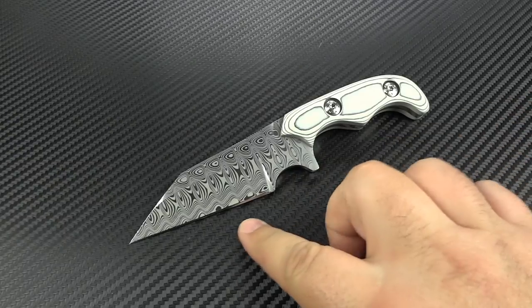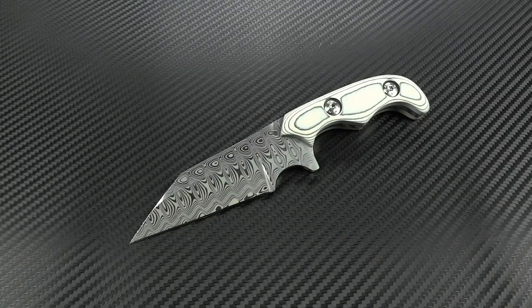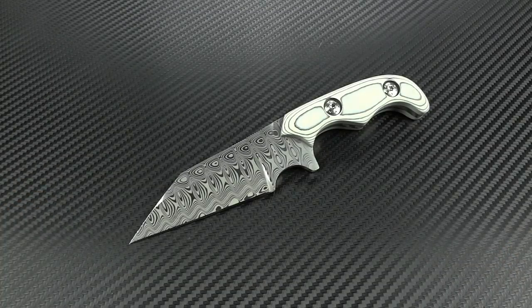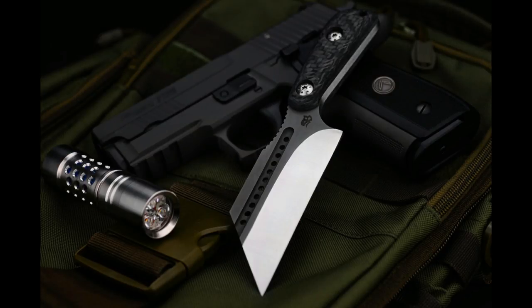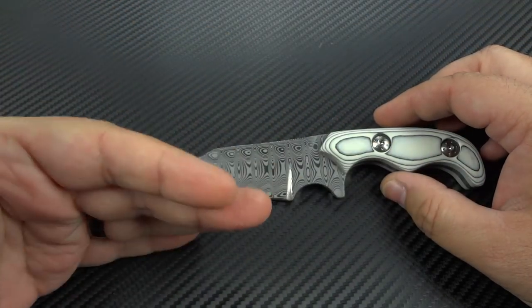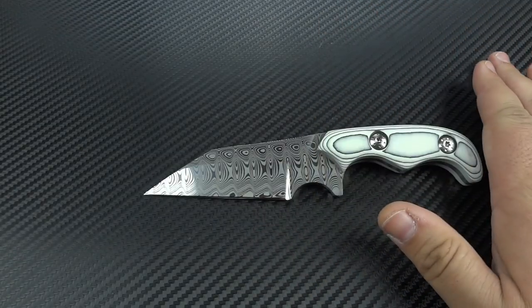This model is called the Advanced Tibia. The reason it's called the Advanced Tibia instead of just the Tibia is because it's actually based on my original Tibia model, which is my Wharncliffe model. One day while I was making a set of three, four, or five Tibias, I wanted to do something a little bit different. I wanted to break away from that standard straight-edge Wharncliffe that just came down at one angle, to make something drastically different. The handle remained the same.